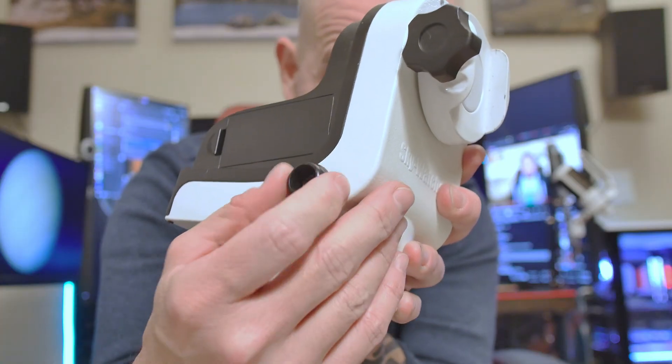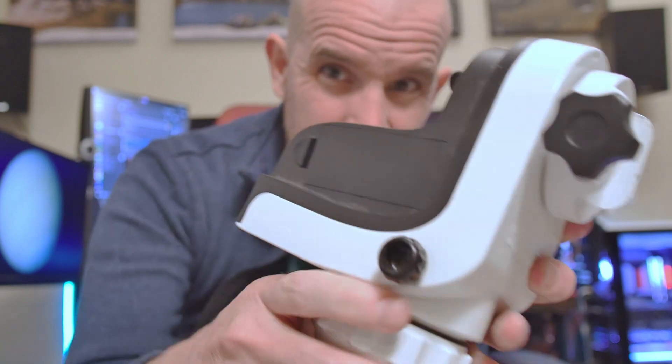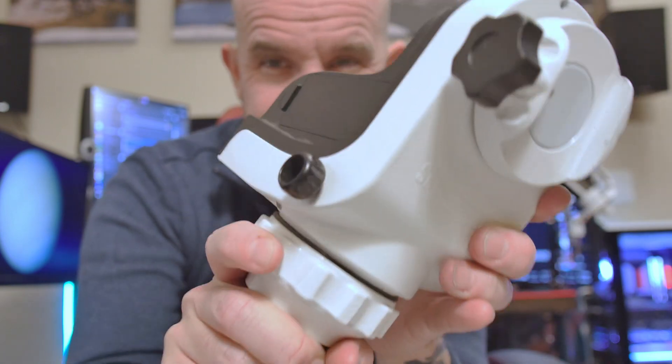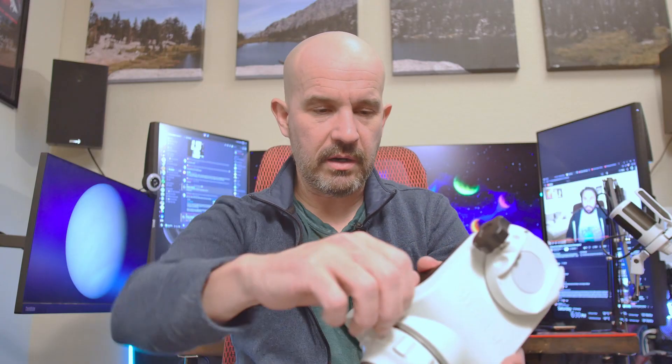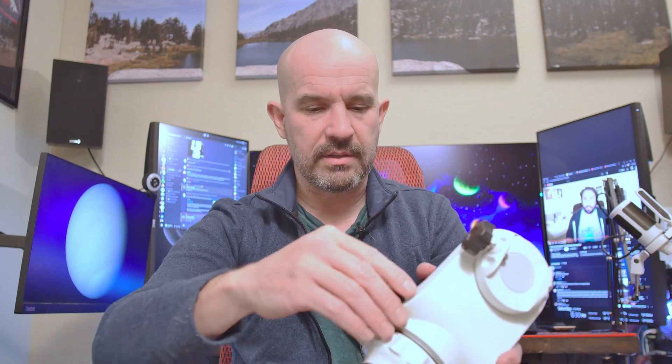The problem is the azimuth axis clutch. There's a little knob here to lock the clutch on the azimuth axis. Something is not right here. This is the locking knob, and when you tighten it, it feels like it's stripped — that stripped feeling where it sort of starts to get tight and then just slips through. So it never tightens, and I can't lock the azimuth axis. Let's take it apart and see if we can fix it.